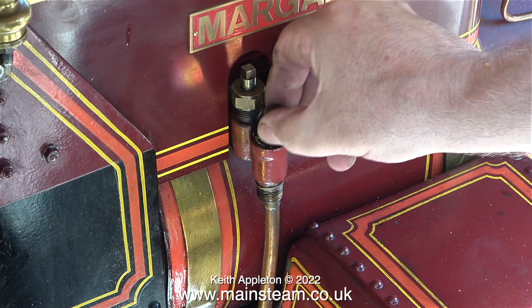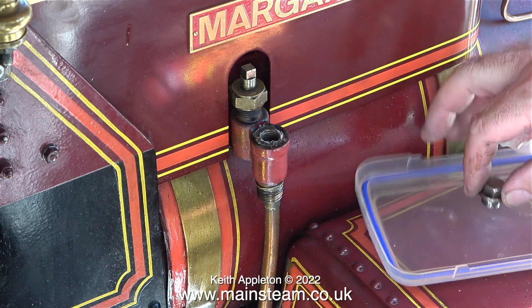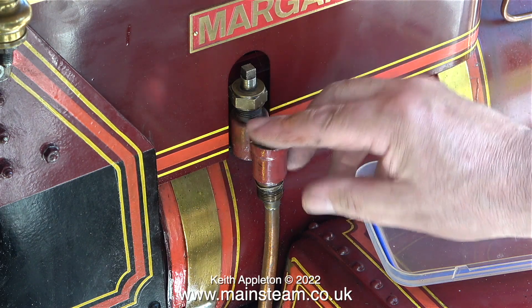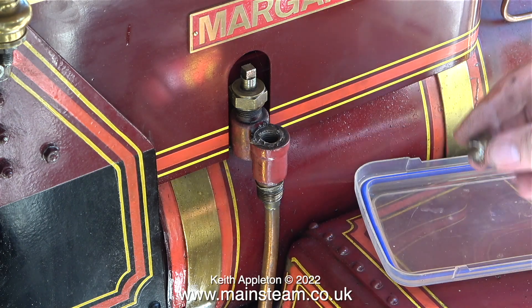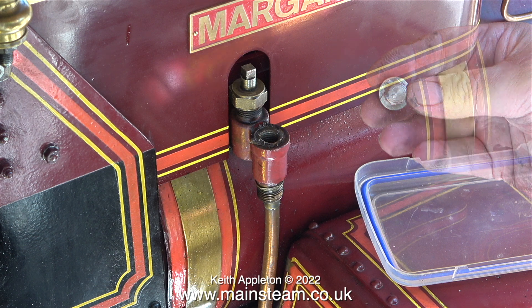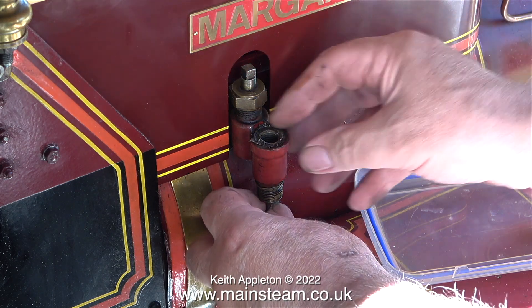Once I'd removed the top cap I could see the ball inside the valve. I was getting quite nervous just in case I dropped the ball on the gravel path. Unlike most check valves I use, which are the Jubilee Fittings type, I was surprised not to find a ball lift limiter. If the ball is forced too far off its seat it can actually block the hole into the boiler. Most ball valves have something to stop the ball coming too far off the seat, usually machined as part of the cap — but not so in this case.